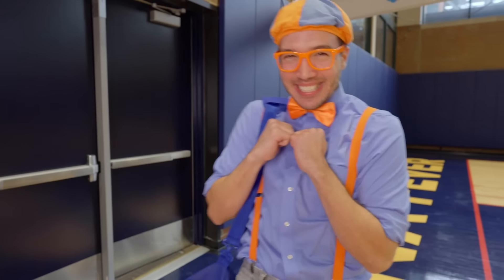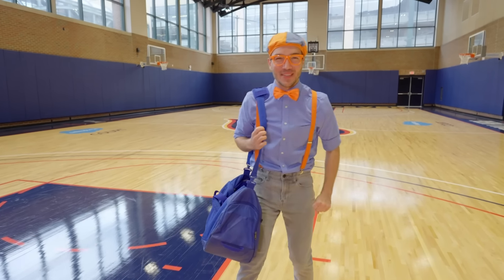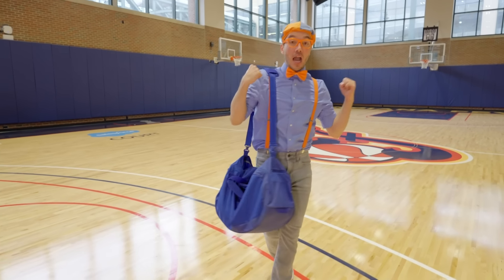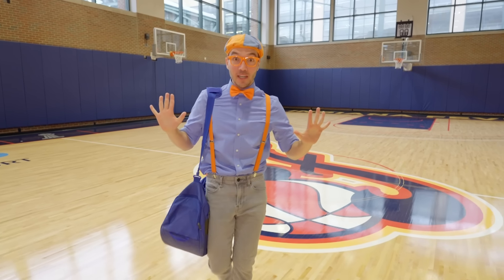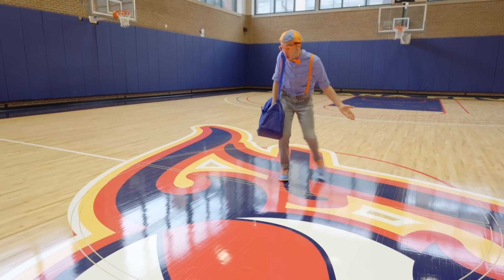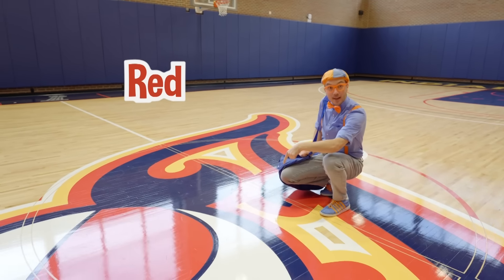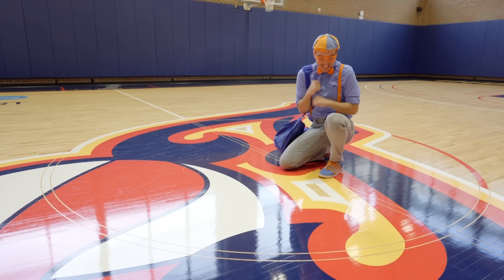Look at where we're at — it's a basketball court! I'm so excited to be playing basketball with you today! This isn't a regular basketball court; it's a special one because the Indiana Pacers practice here! And look at their logo — it is so colorful! We have the color red, the color blue, the color white, and the color yellow!